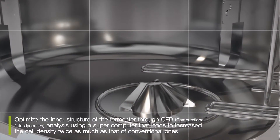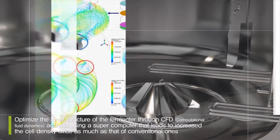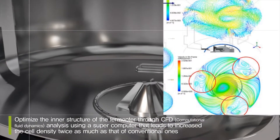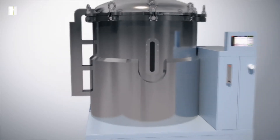Furthermore, we optimized the inner structure of the fermenter through CFD analysis using a supercomputer, which increased cell density to twice as much as that of conventional fermenters.